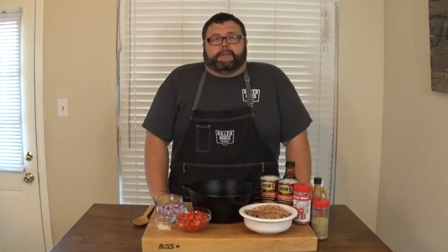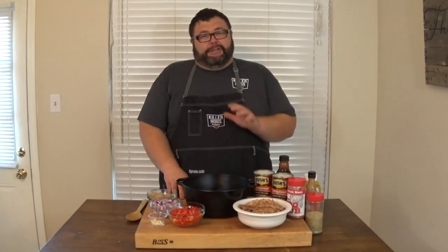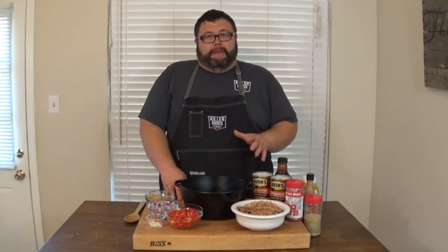Hey, welcome back to How to Barbecue Right. We're talking more barbecue sides today. I've got another one I want to share with you. This is kind of my go-to recipe for barbecue baked beans.